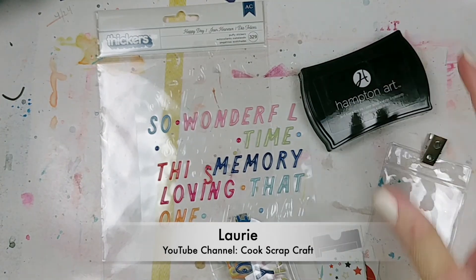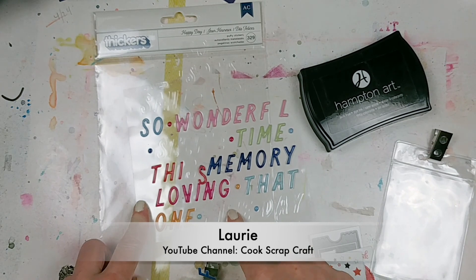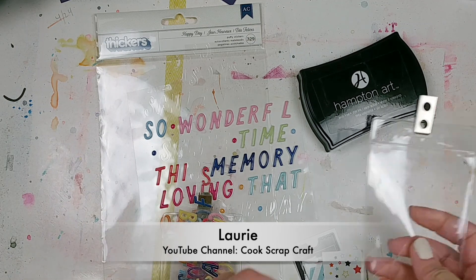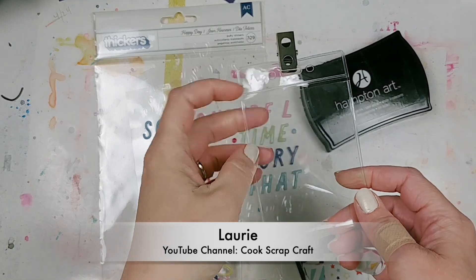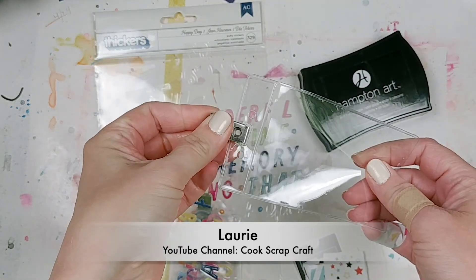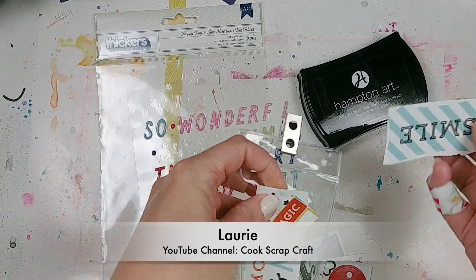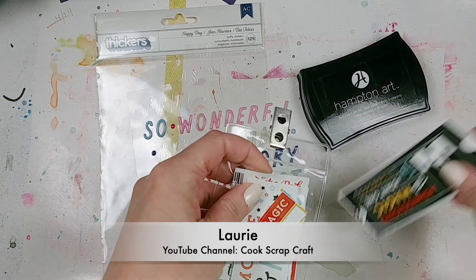Thanks so much Jenny! My tip is all about how I store embellishments. Usually embellishments come on a sticker sheet like this or in a package, and I'll keep what I'm currently working on in a desktop organizer. But once it's time to move on to new stuff I like to keep things uniform and organized by storing embellishments in plastic name tag holders. I found these at Walmart in the office section. They fit most sizes of embellishments — these came from a 12 by 12 sticker sheet. I used a lot of them and the leftovers I just cut individually and place them right in here so it keeps the whole collection together.